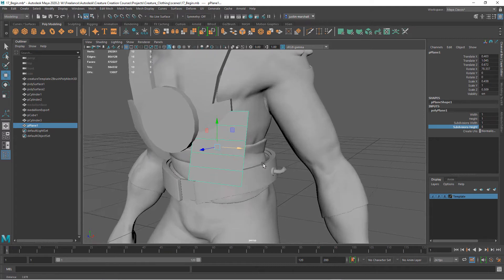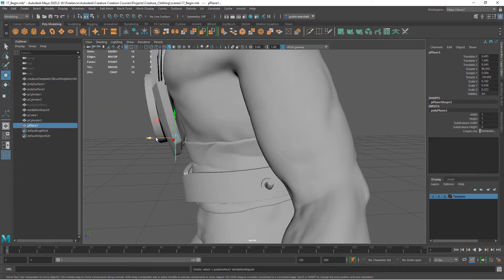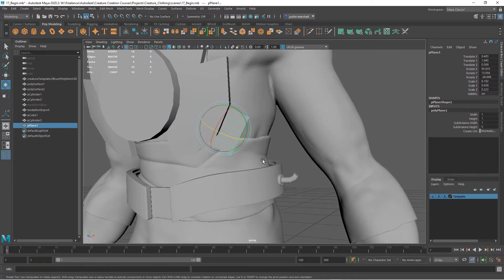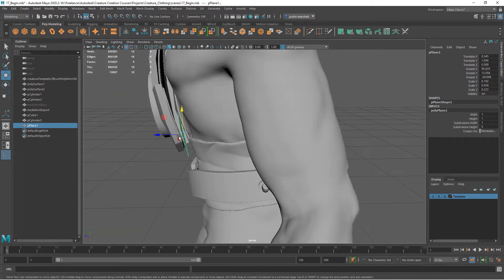I want to position it behind the sort of wing shape there on the wood — so kind of right behind here. I'll angle it a little bit to match that. Something like that. We can push it more into the surface, or underneath the surface rather.